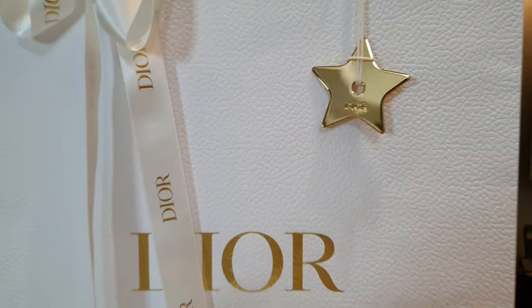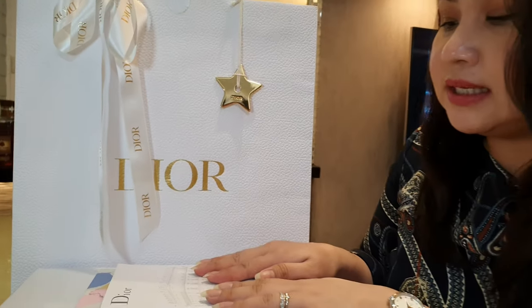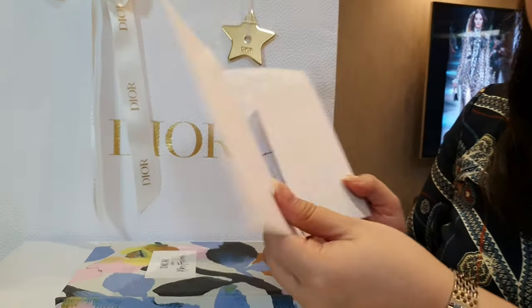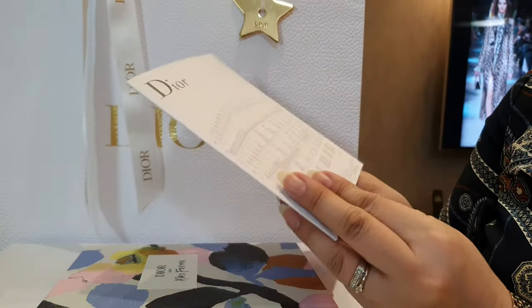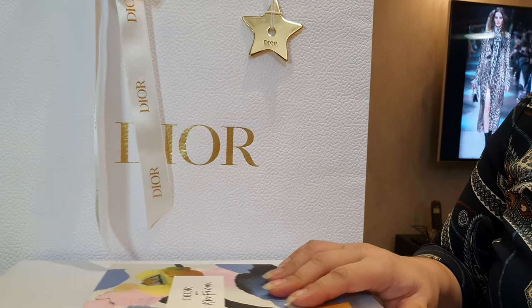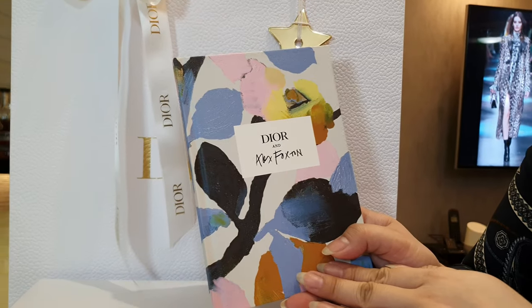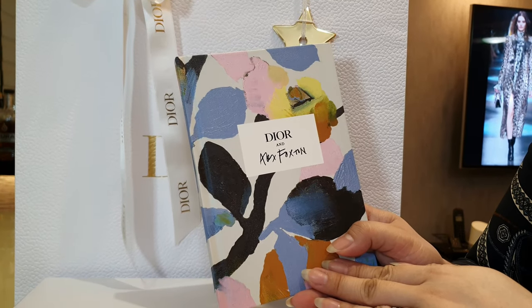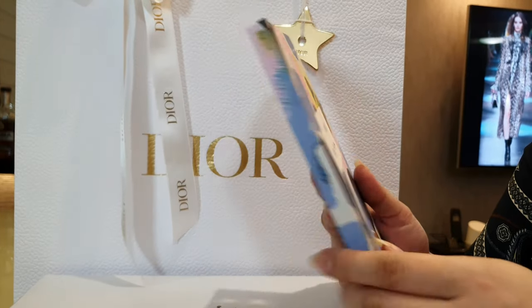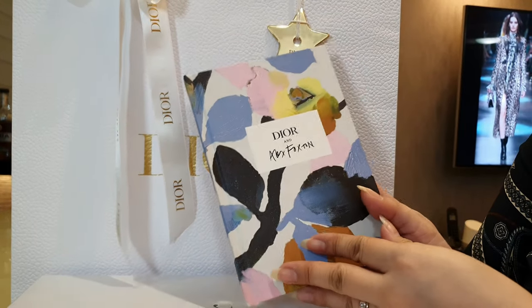Going back to what's inside, there's a receipt envelope — I won't show you because it has my personal details. My SA also gave me a really nice notebook from the Dior and Alex Foxton collection, as you may know that's the one with the floral accent.